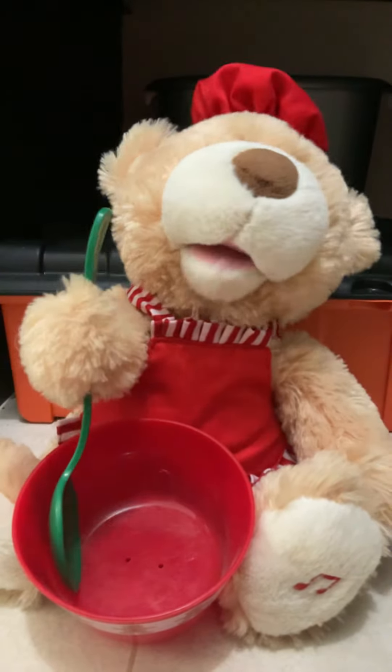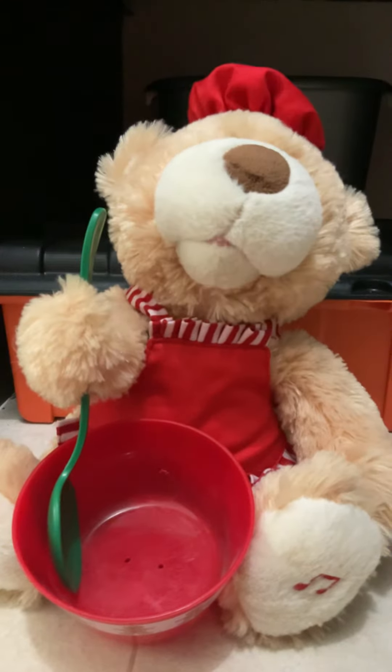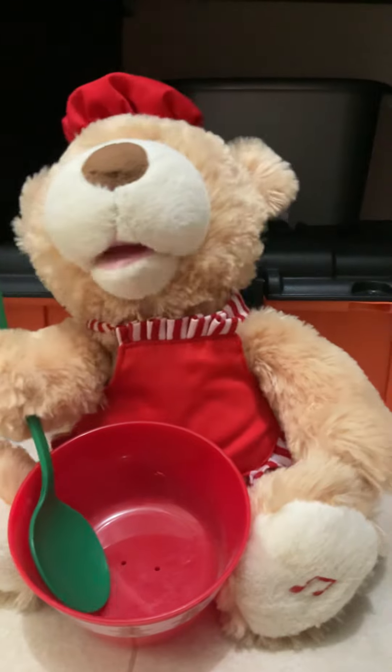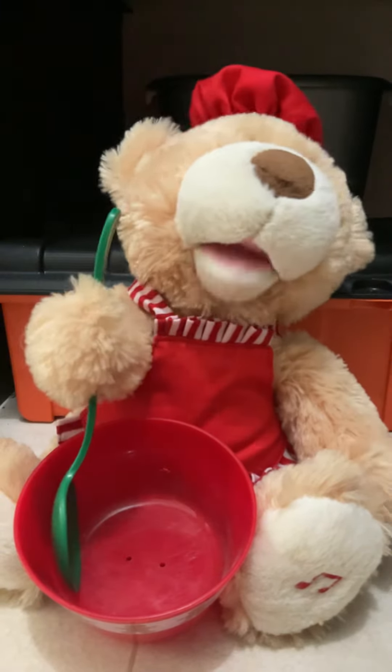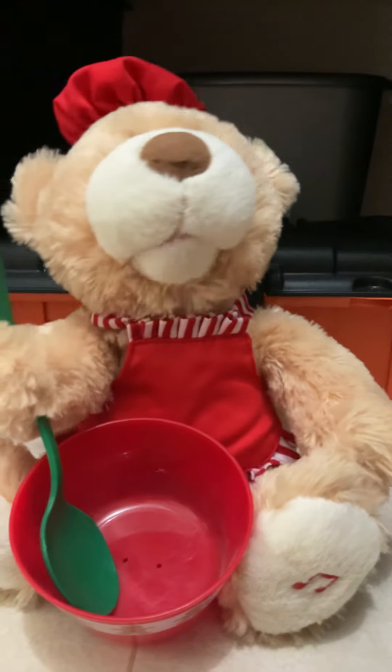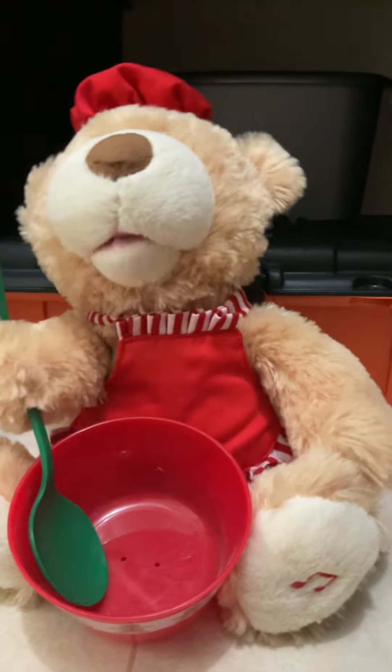Now you're ready to bake your yummy cookies! Ask your parents to put them in the oven until they are golden at the edges, which should take between seven to ten minutes. When your cookies are baked, ask your parents to take them out of the oven and place them on wire racks to cool.